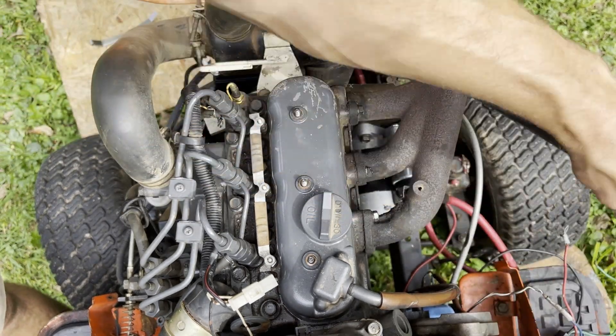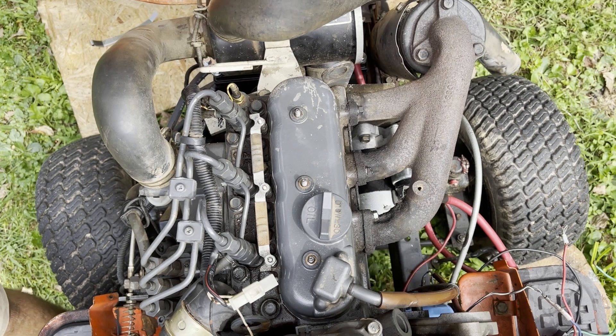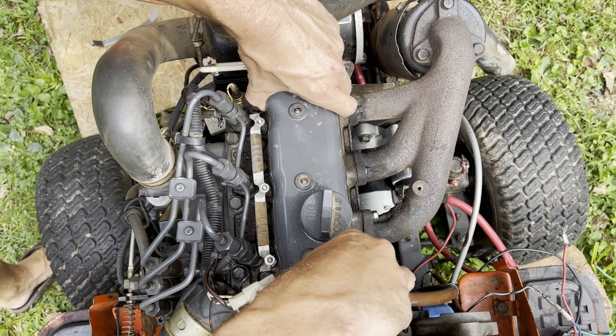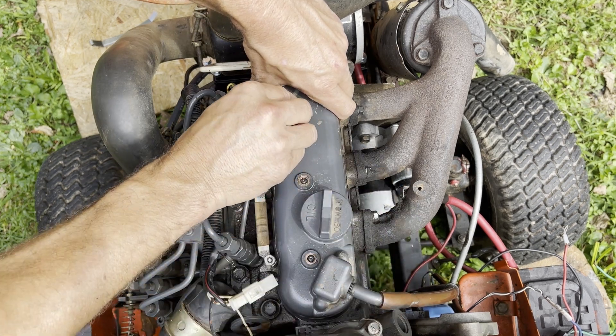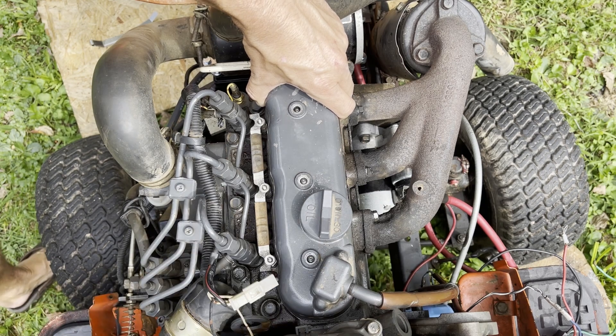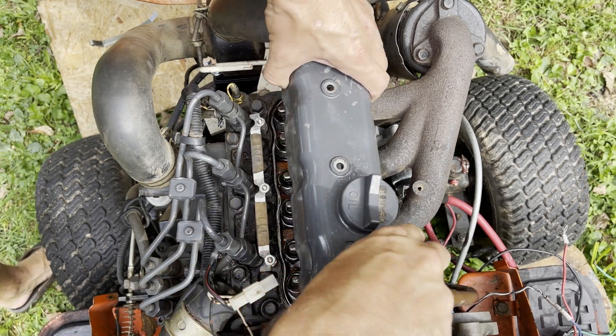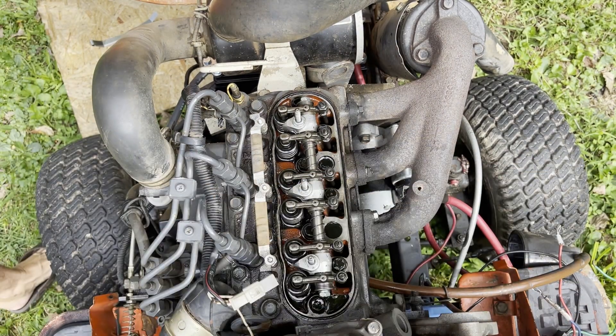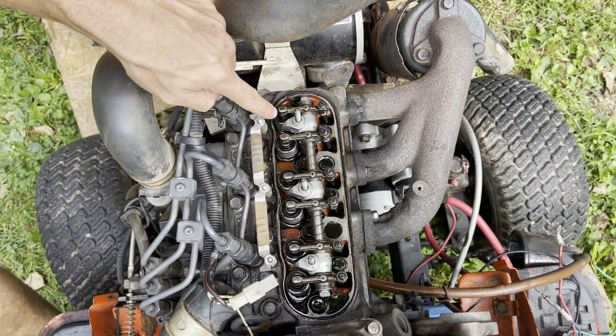You can pull the valve cover out and get it completely out of the way. These washers are a little hard to get to until you clear the studs. Now we can see cylinder one, cylinder two, and cylinder three.